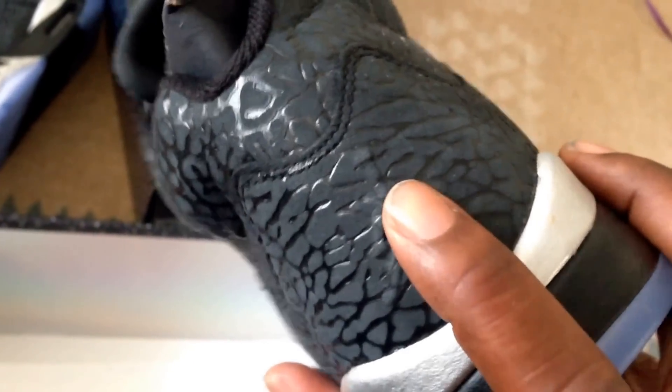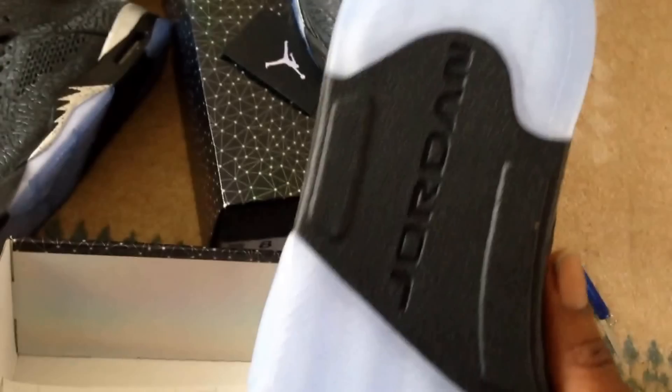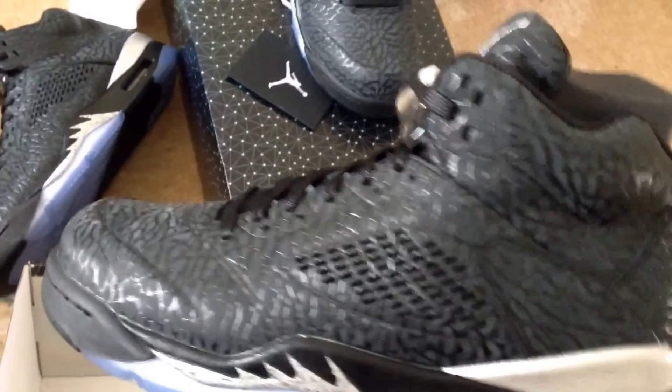And it takes from what the trainer actually was. But hey, it's done. You've got that infrared, you've got that Jumpman there which is just a little bit raised which is nice, and then you've got the sole which is that kind of translucent blue-tinged sole.